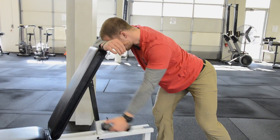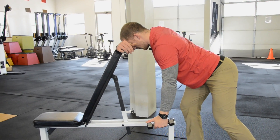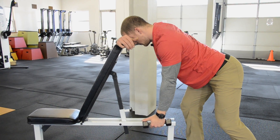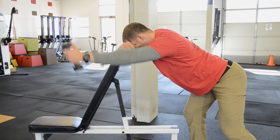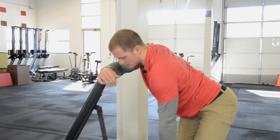Set the shoulder blade. Smooth descent and final repetition here. Shoulder blade back and down and relaxed into the finish.